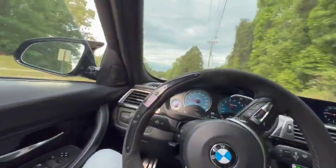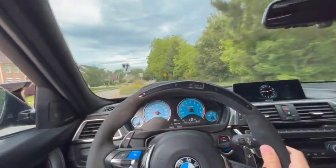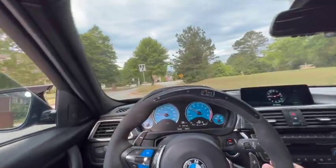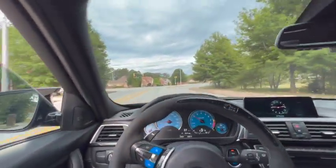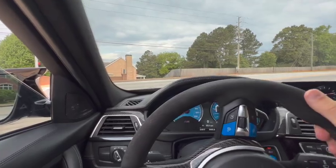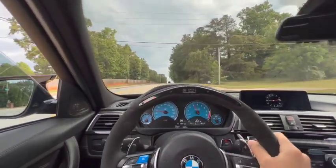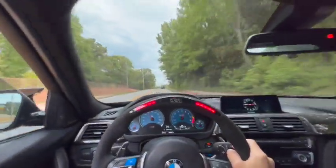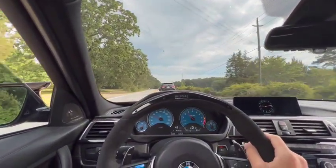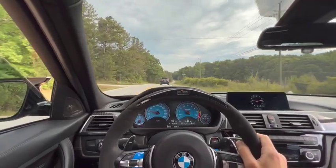She pops a good bit. I really hope you guys can hear this because I've got it connected to my radio too. Let's go get this thing washed.